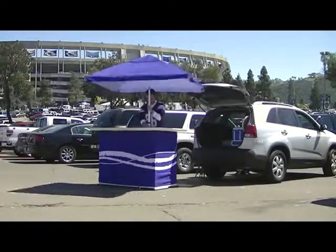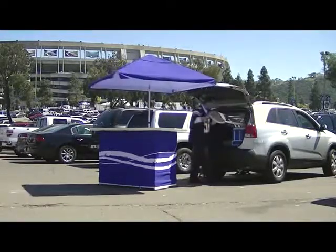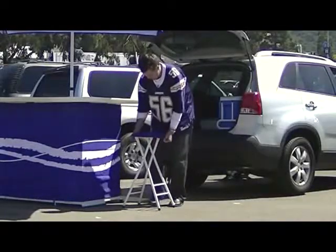Now I just drop the umbrella into the base, lock it and raise it up. The stools fold out and lock into place and the customized seat covers slip right on.